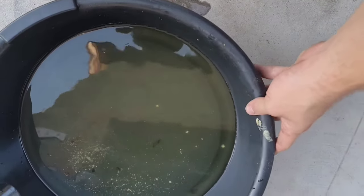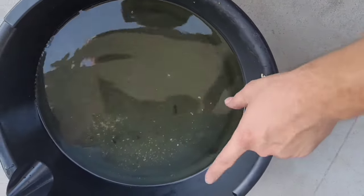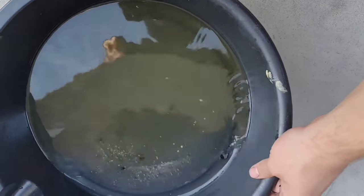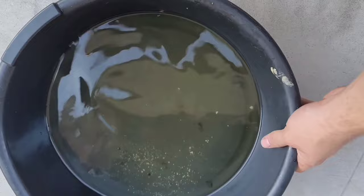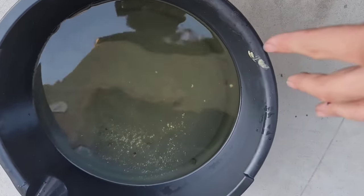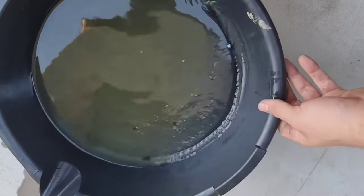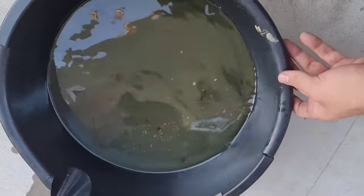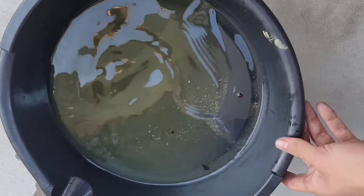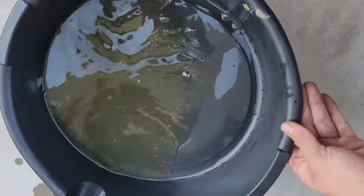Right here you guys can see all the gunk that came out — see all those broken pieces? Those are from the thermostat housing that fell down, and all those white spots are from the coolant. So you can see it was pretty dirty. We have to do a few more flushes and then once we have all the water out of the system and it comes out more like a greenish-blue color, then we should be good. That's why it's important to clean out your coolant system and get all this gunk out.